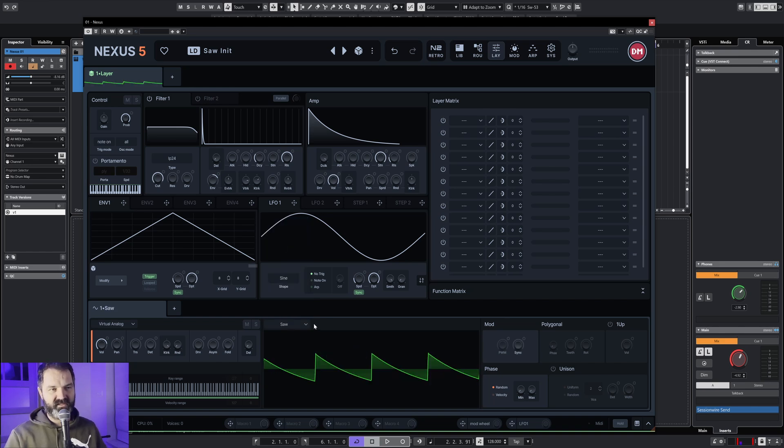We're going to make a very simple preset, some dance preset — you don't really need much for that kind of music. Actually this could already be a very good basis for a dance song.